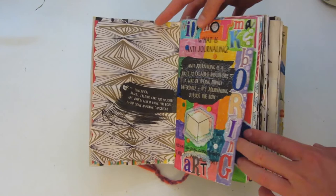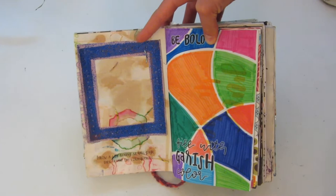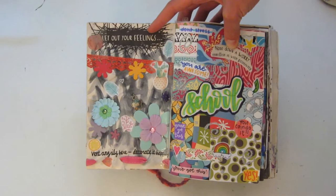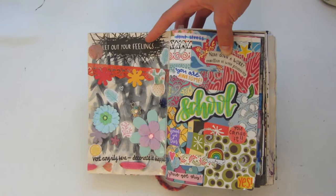Here, I threw a wet teabag at the page and then framed the consequences. This page says 'be bold.' On the left page it says 'let out your feelings — vent angrily here and decorate it happily.' So I did that with some black watercolors, and then I just decorated them with a bunch of random scrapbooking stuff.